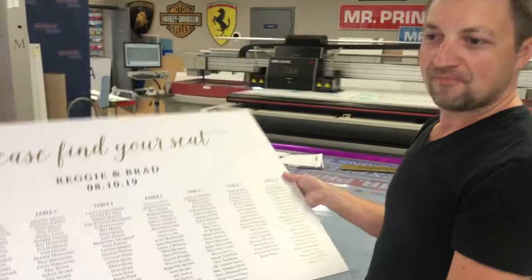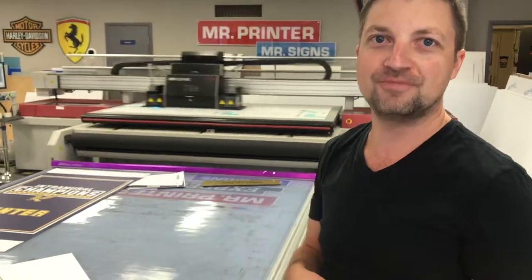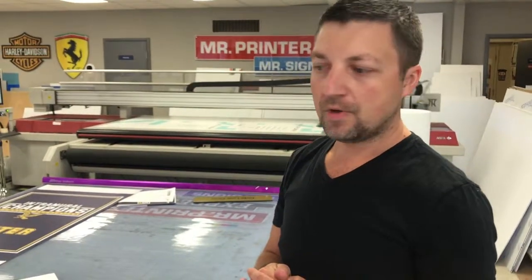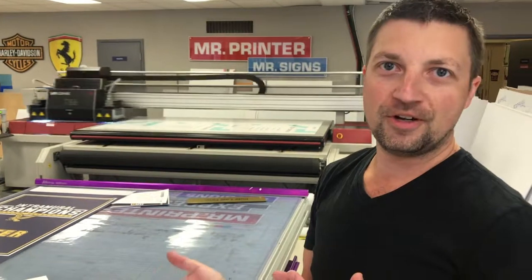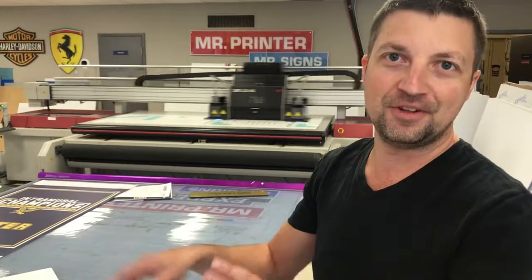Now do you guys also design? Yes we do. Any kind of design you want, you let us know and we can make it custom for you. So how does the customer give you the list of people that are coming? You can give it in like a Word document or anything like that, and then we can adjust it and put in the artwork for you, no problem.